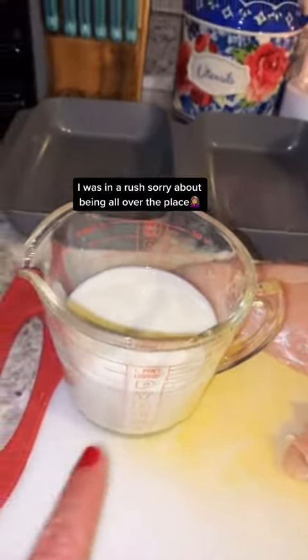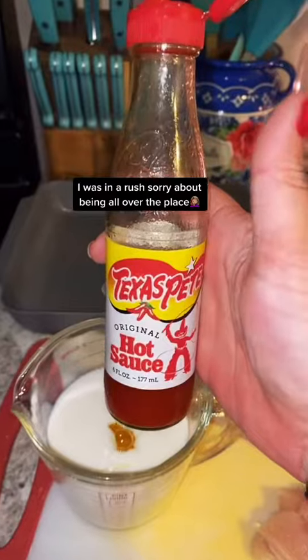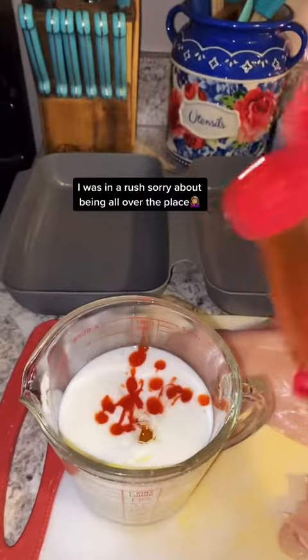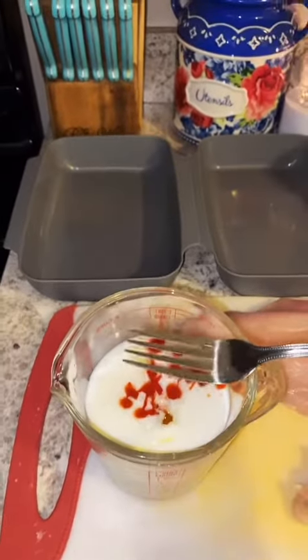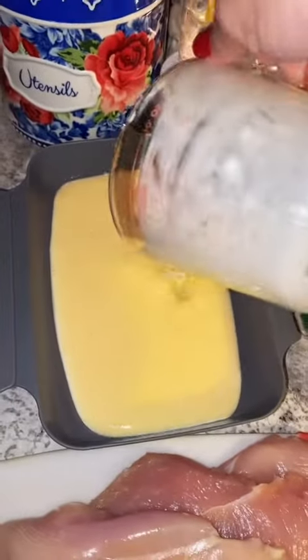Now for our dredging pans. We got one cup of buttermilk. We're gonna add one egg to that, and I'm gonna add a little bit of hot sauce — use your hot sauce of choice. Take a fork, stir it up real well, and once you mix it up put it in your dredging pan.